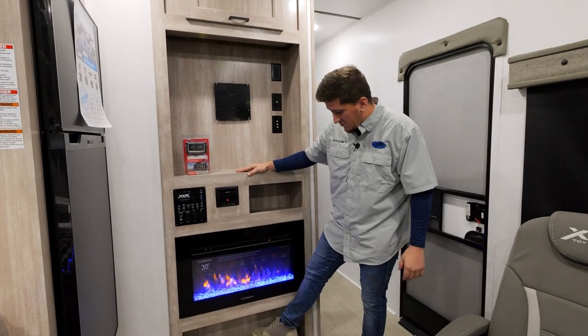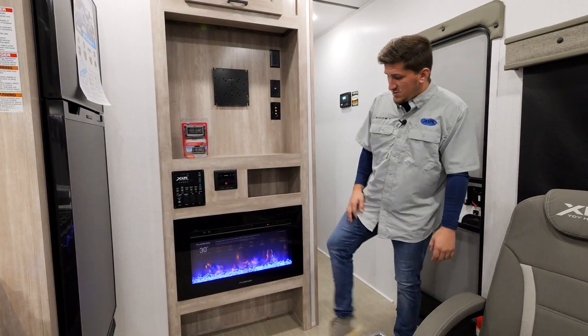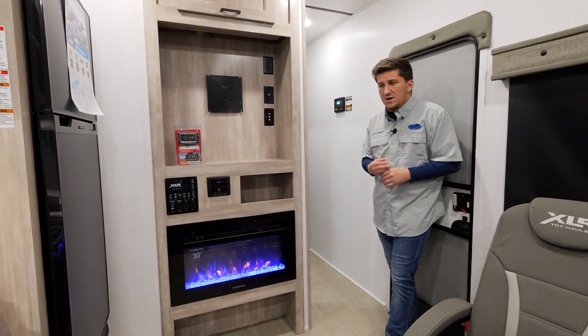One nice little feature right here is what I call the shoe kick-off area. You come right inside your main door, kick your shoes or boots off, and there's a little storage spot right there for them. They're out of the way so you're not tripping over them.